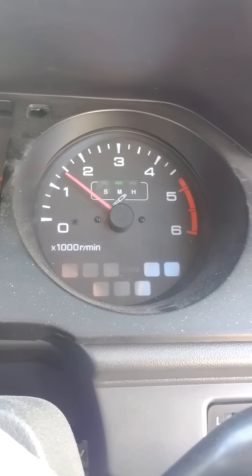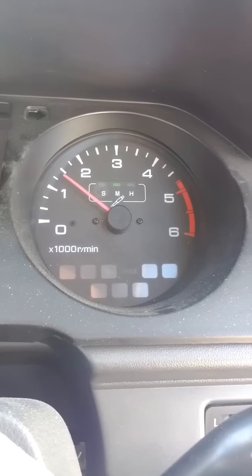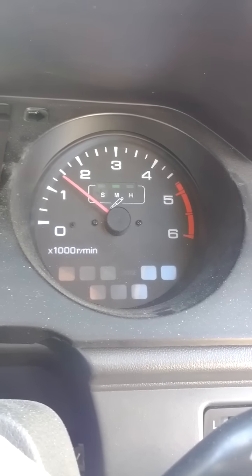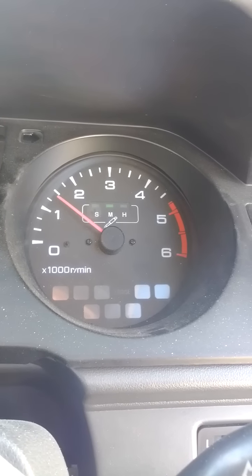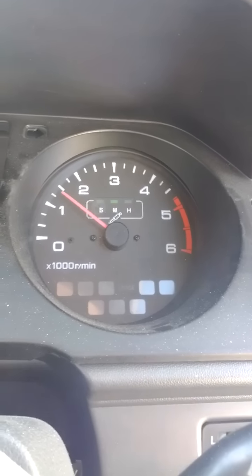The other thing is, when it's dying like that, it starts shaking like crazy. So if anybody knows what's causing that, let me know. Alright, thanks. Bye.